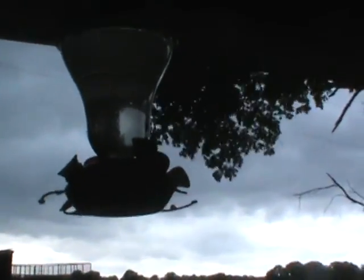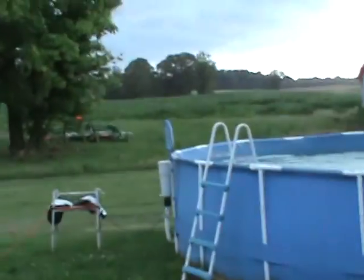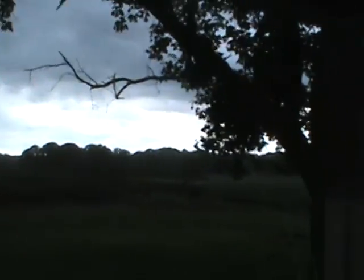We got a hummingbird feeder up here for the little hummers, and I'm standing here and they keep coming up and flying away. All right, well that's it for today.